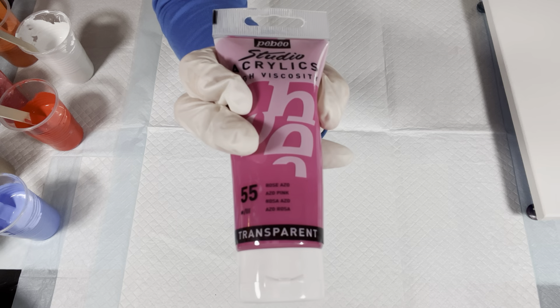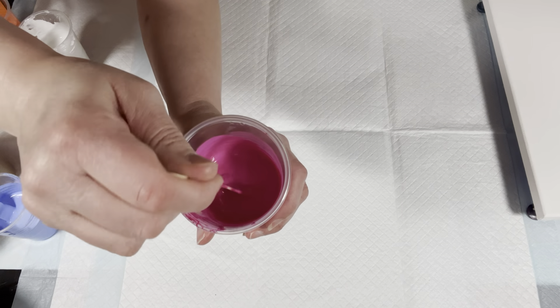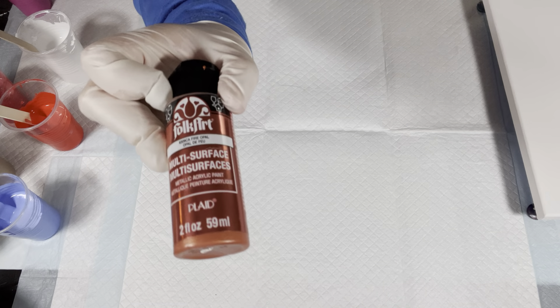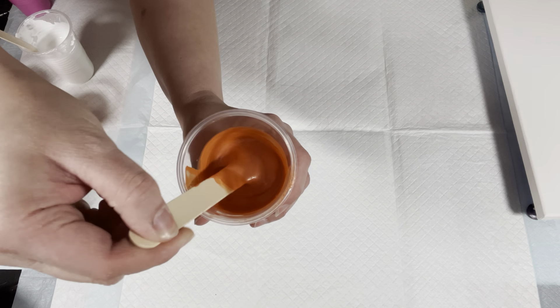We have some beautiful colors here. First we have Pebeo Studio acrylics transparent rose — a very pretty pink color that is fairly thick. I mixed all of the paints tonight using Mix Pour. You can get your own Mix Pour by contacting Krista at krista8974@gmail.com. Next we have Folk Art metallic fire opal, a very pretty color.